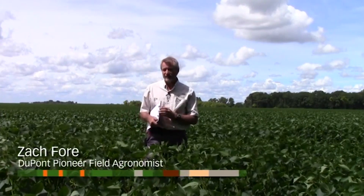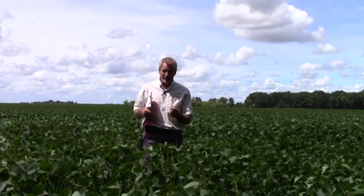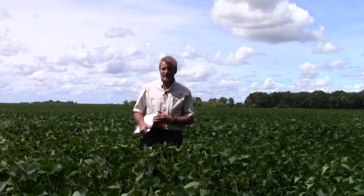So how do we actually scout for soybean aphids? We mentioned the threshold of 250 aphids per plant. That's a lot of aphids to count. They're very small, and they'll develop in colonies that are pretty close together, which can be difficult to count. Counting a bunch of plants in a field to see if you have an average of 250 aphids per plant can take a lot of time and be difficult.